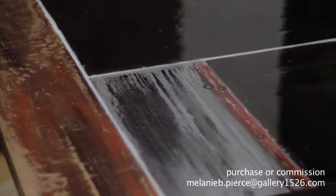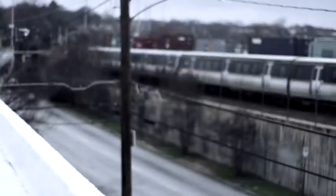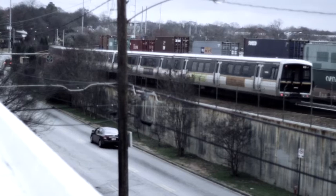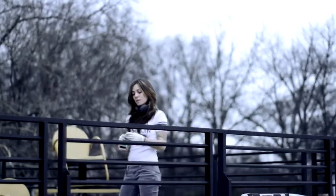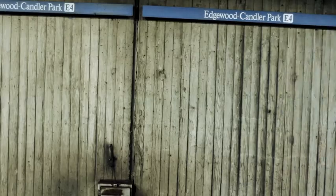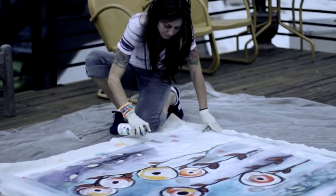Nothing ever dies. Everything that's true will survive — it's just changing for each day. I'm doing another piece on the city flowers — a metro feel of landscape, with the trains, with the buildings, all the movement, incorporating the graffiti style with spray paint and enamels.